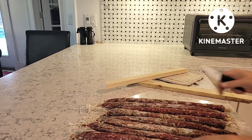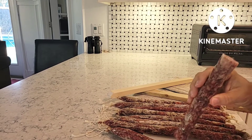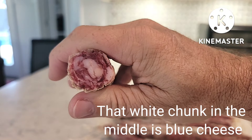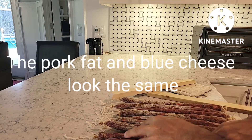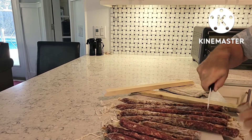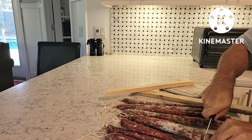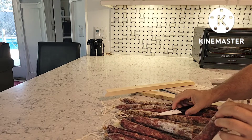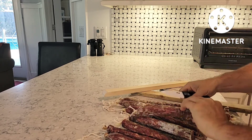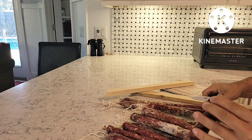Let's cut one of these in half and see if we can see any of the blue cheese in it. I'm going to wipe down the exterior first. I cut this one open and I can't see any blue cheese right there — the blue cheese is kind of white, so it's going to look like the fat and probably won't be distinguishable visually.